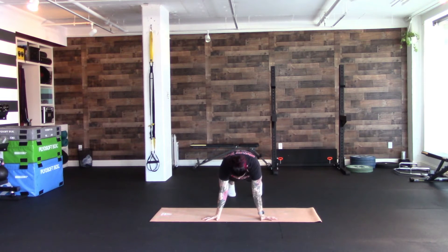You're going to take a big breath in, drop both of your heels over to the left, exhale out. Inhale to the right side, exhale out.